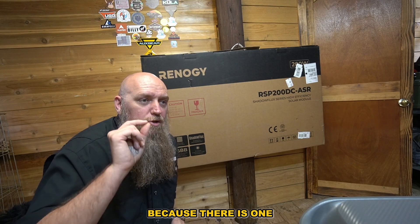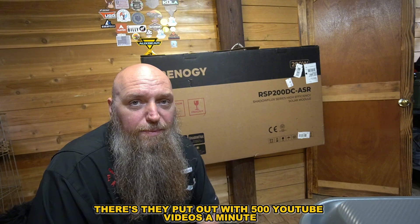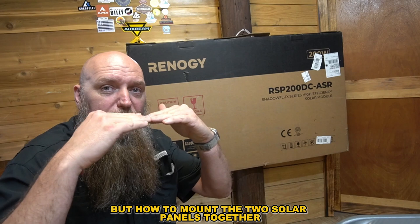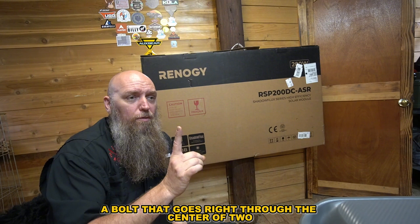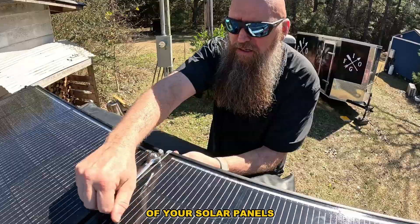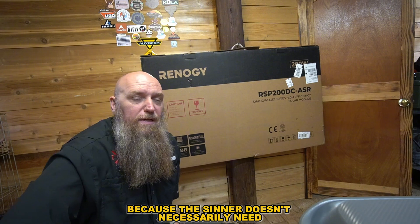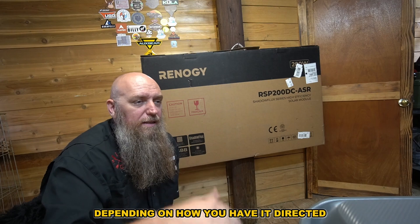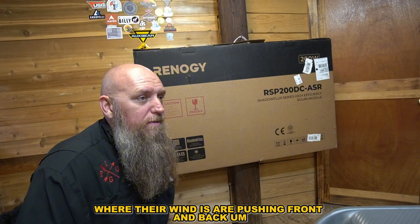I want you to stick around because there is one trick I cannot find on the internet at all — how to mount two solar panels together. It's just a bolt that goes right through the center of both solar panels. Put a little washer over top, put your nut and screw it down, and that will hold them. The center doesn't necessarily need as much support as the outside where wind is pushing front and back.